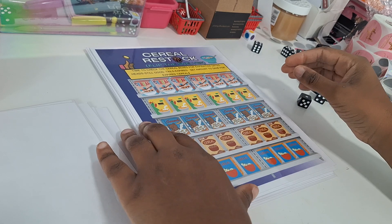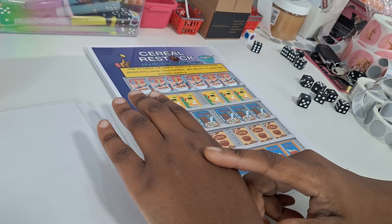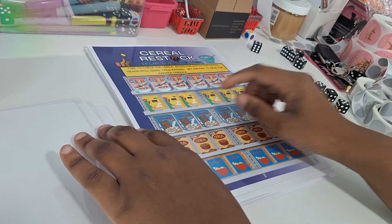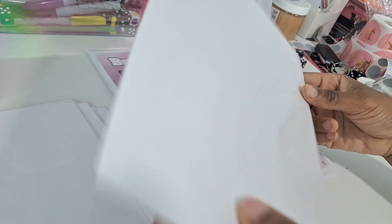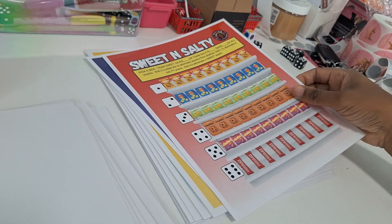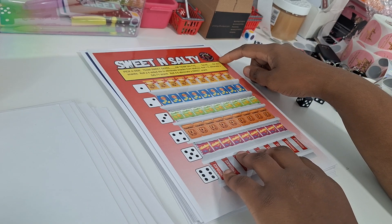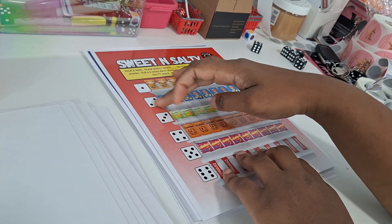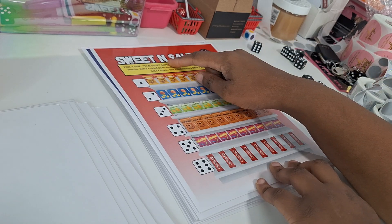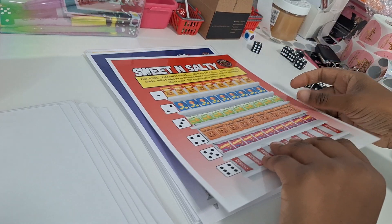Cereal Restock — a heads-and-tails coin game. You're checking expiration dates on 30 boxes of cereal, doing three coins at a time. If you flip heads, the cereal is still good; tails means expired. You're only saving for the expired cereals. Breakfast Basics — set amounts for different breakfast foods, roll, scratch, and save. Sweet and Salty — pick your team: sweet or salty. Set amounts for all the snack shelves. If you knock out all the sweet snacks first, save your sweet bonus; knock out all the salty snacks on shelves one through three first, save your salty bonus.